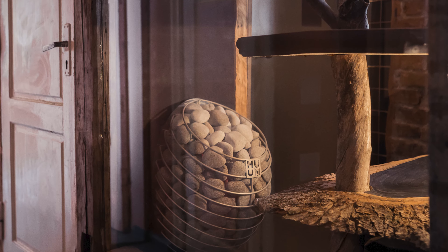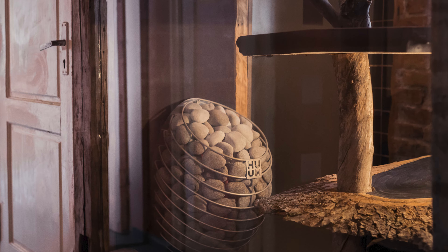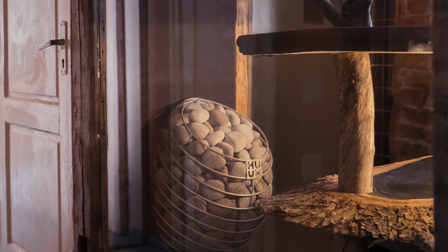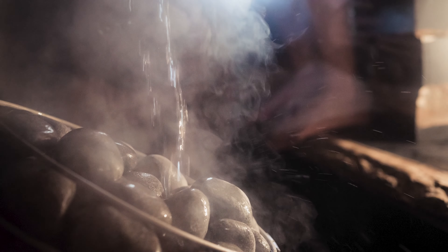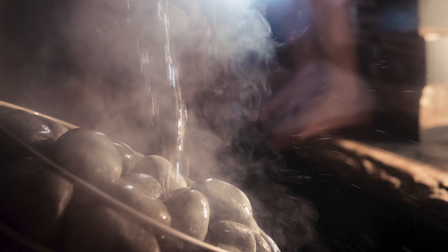There's a bit of a debate about whether rounded or split-faced stones are better in a sauna, but it's really down to personal preference. We've chosen rounded grey stones. They produce a softer steam because they allow water to fall deeper into the heater as it evaporates ever so slightly slower. They also perfectly complement the design of the heater visually.